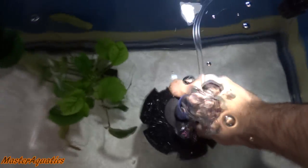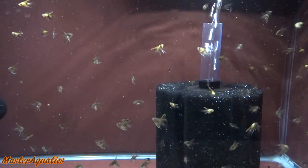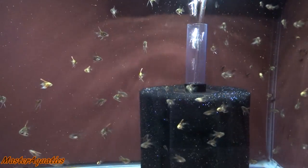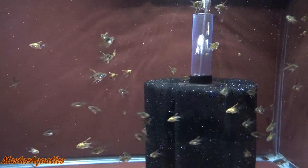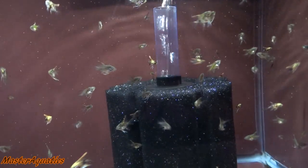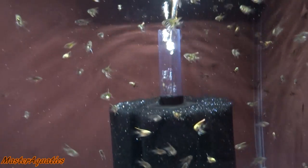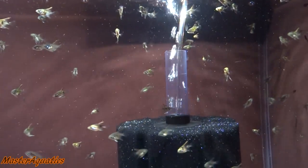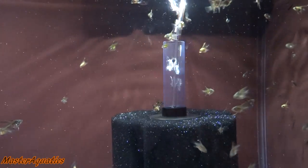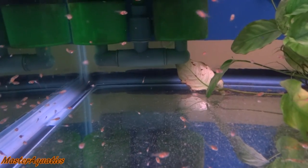I also put the new sponge filter in the 20 gallon tank — I think this is the first time I'm showing off that tank. The 10 gallon now has their new sponge filter. The previous sponge filter was already cycled but this new one is not; however, I believe it will absorb the water and grow enough beneficial bacteria to get seasoned properly so the fish don't die.